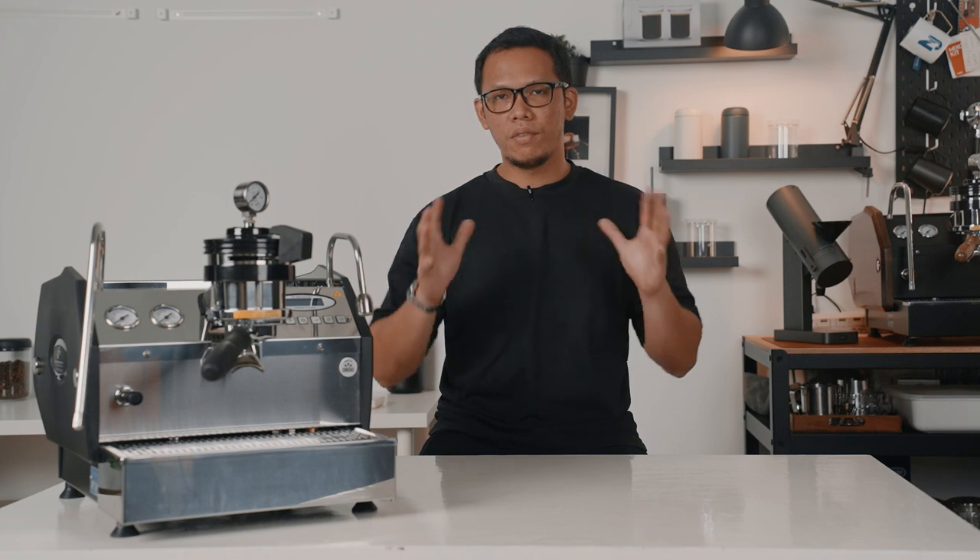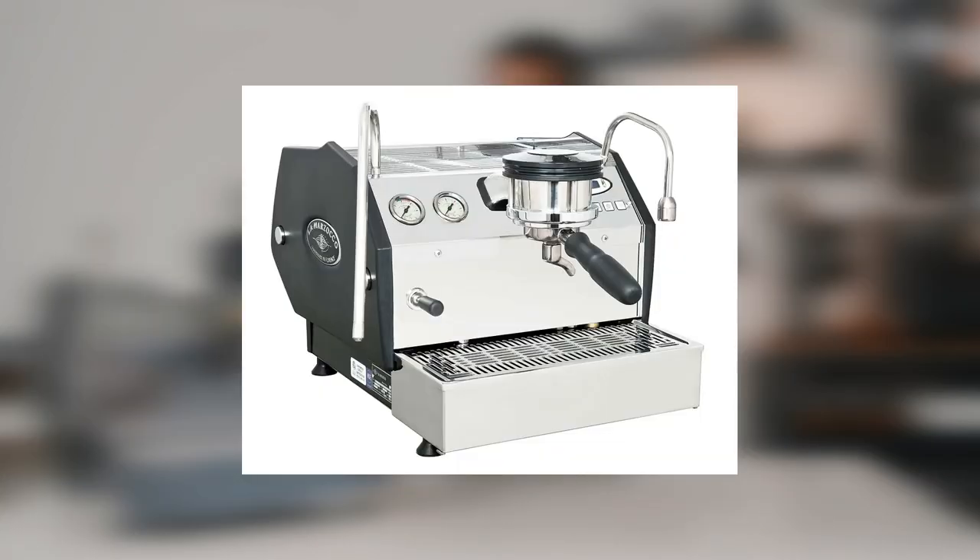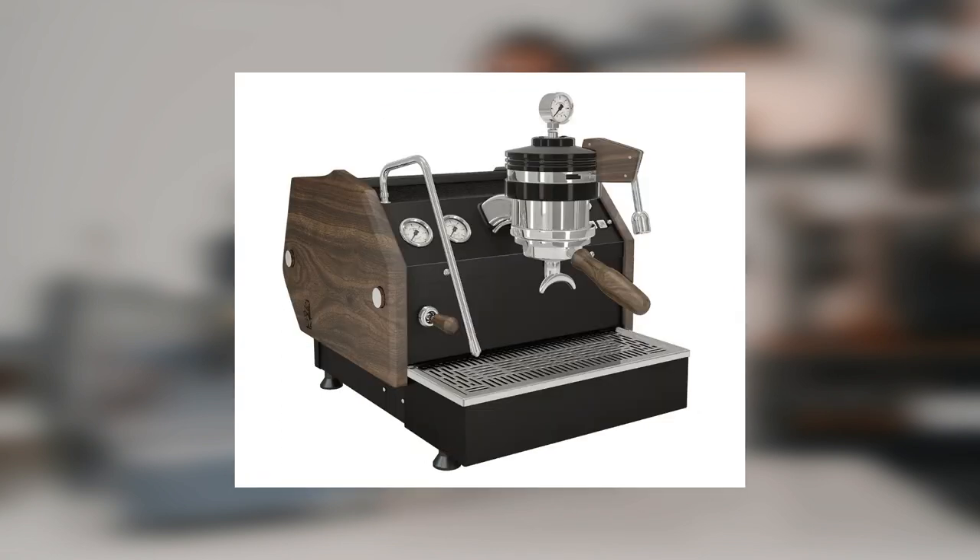The GS3 has also gone through a number of updates and there are actually two versions: the AV and the MP. For today's video, we will be reviewing the MP version.